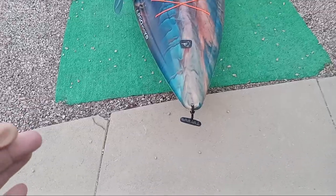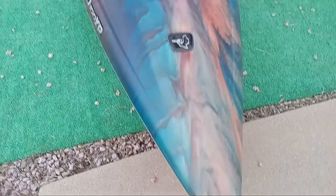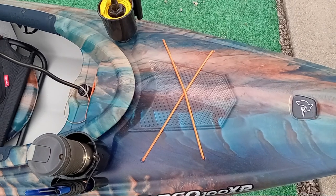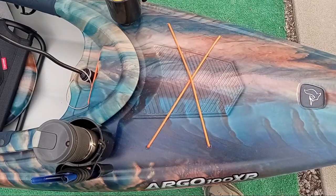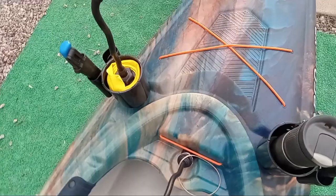We'll start up front. Standard issue Pelican handle, Pelican emblem. A little storage up front here — I guess you could put a bilge pump; I like keeping mine clean. I've also been thinking about maybe at some point putting a 4-inch hatch there. But why? There's plenty of storage.